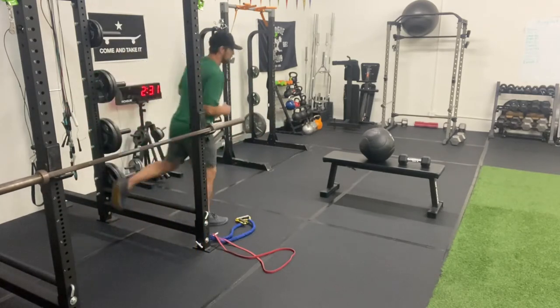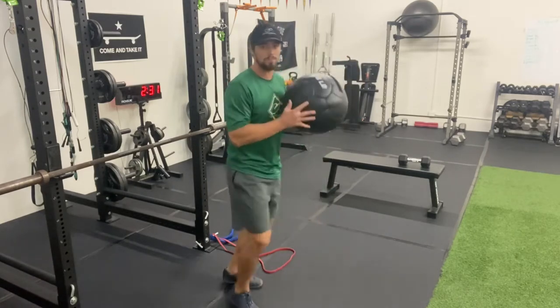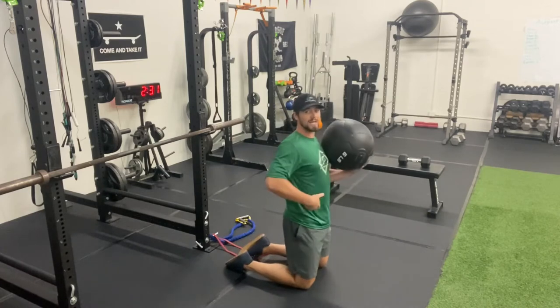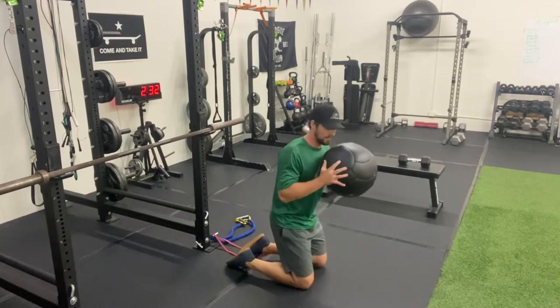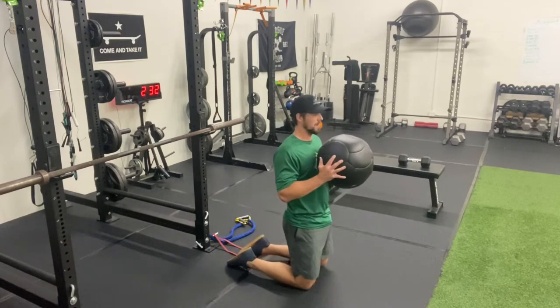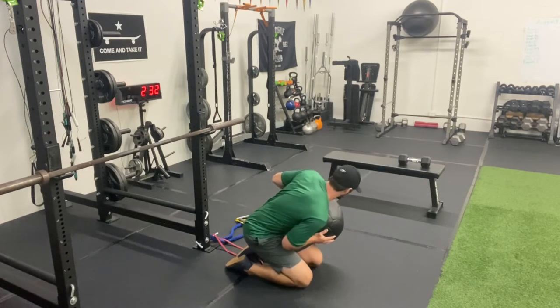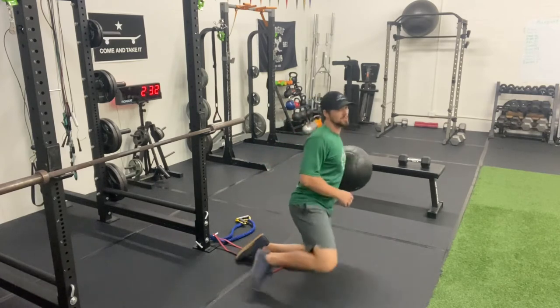The superset for that barbell RDL is going to be with the medicine ball. I get on my knees in the medicine ball position. From here, hips go backward and I rotate into it, keeping the medicine ball stable. I rotate my hip backward, squeeze my glutes as I come out, and do the same thing off the other side — rotate down into it, keep that back flat, squeeze as you come up. The big thing is squeezing those glutes.